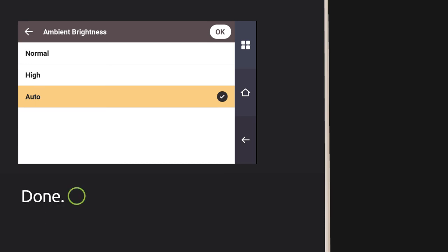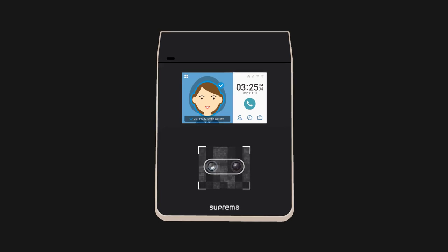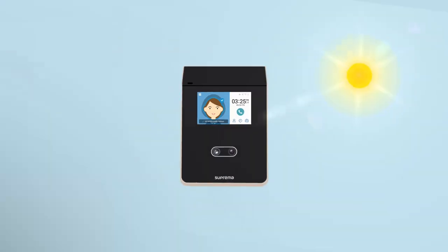It's done. Tap the Home button and just look at the camera. That's how to authenticate a face on a sunny day.